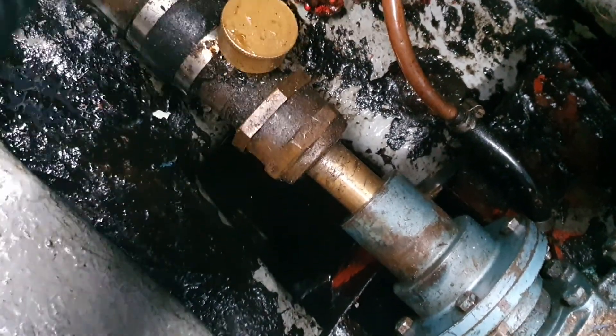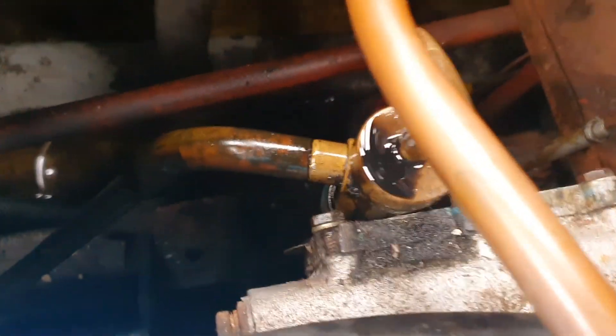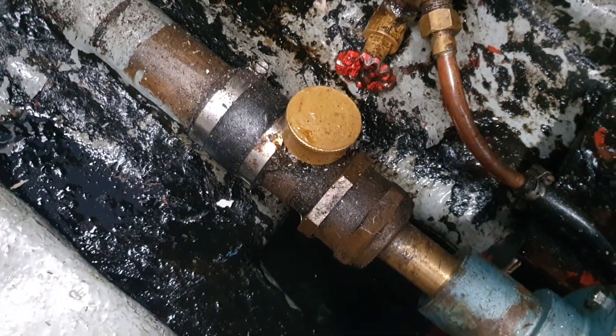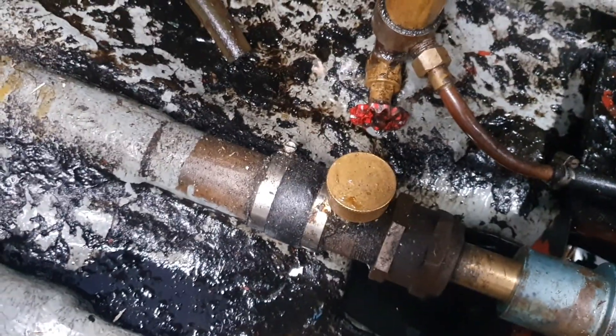Just something to remember: keep your stern gland topped up with grease. Some have different systems — some have pumps or screw fittings, sometimes they look a bit like this oil pump thing I've got here. But yeah, keep it topped up and every few trips give it a little turn.